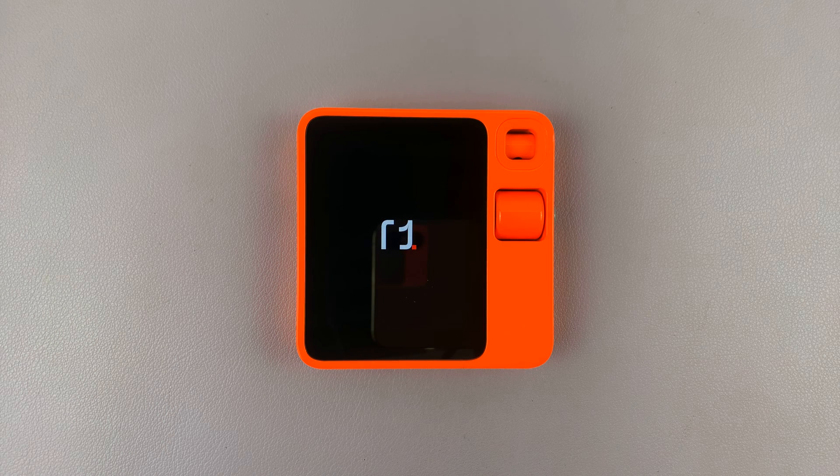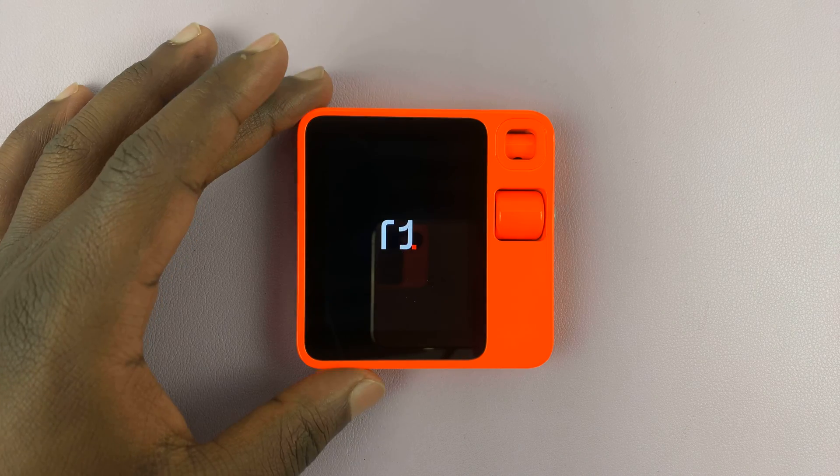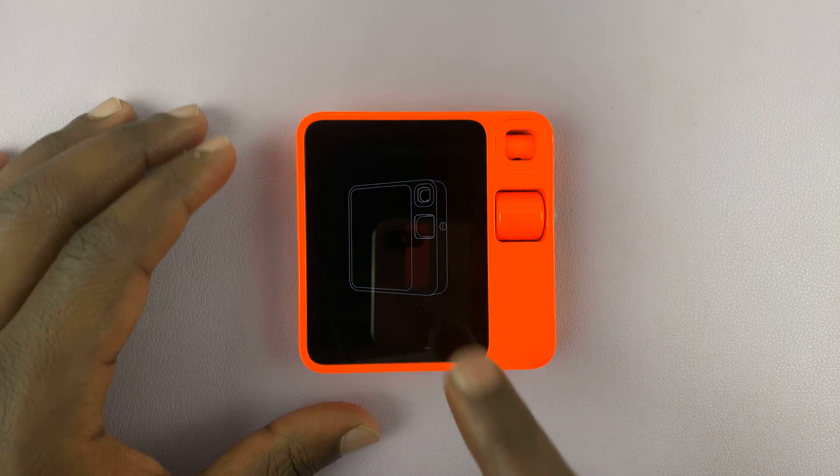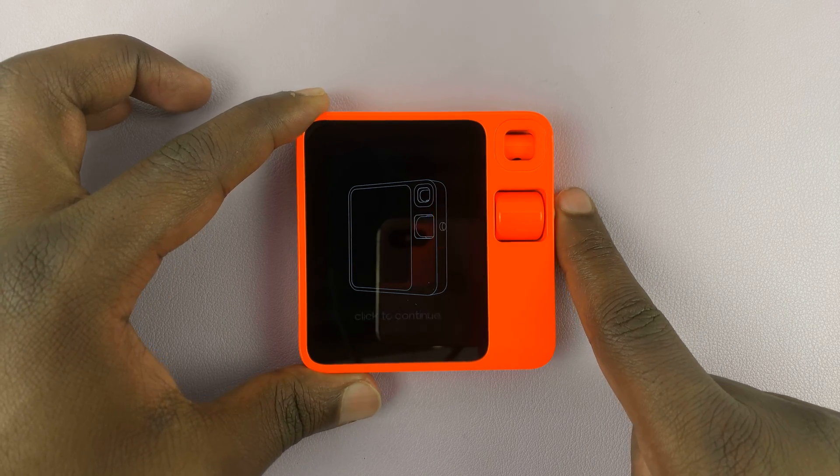There's the R1 animation. It's currently just going through its first boot sequence. Now it wants us to press on the side.